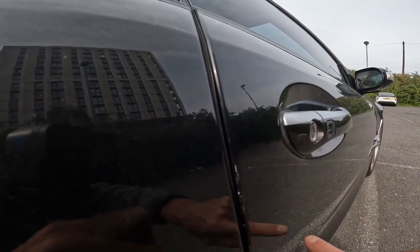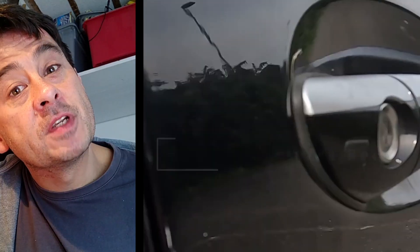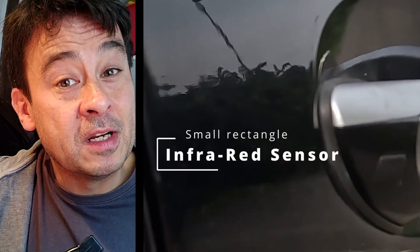What I then do is check the little door handle — there's a little tiny window which is your infrared receiver. You may find that that receiver is actually not working properly. I do diagnostic videos using iCarSoft and it will pick that up. It will show you if there's an issue with the infrared sensor if you go into that specific menu for your Mercedes.